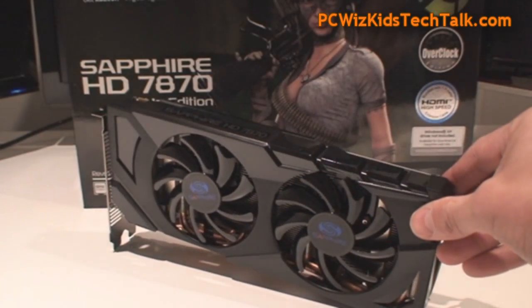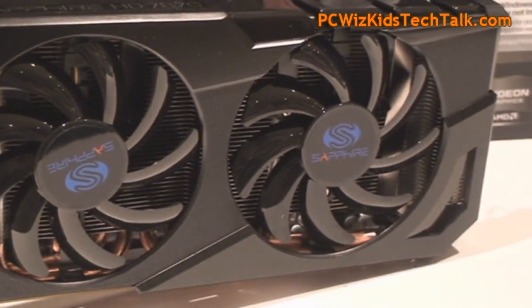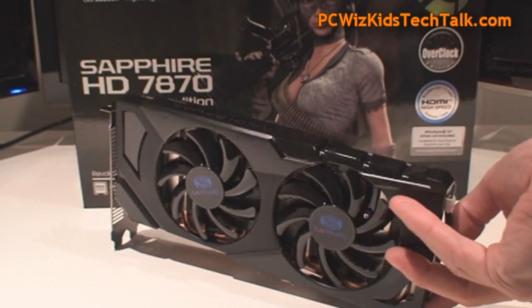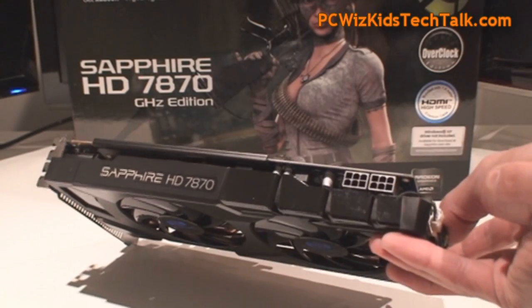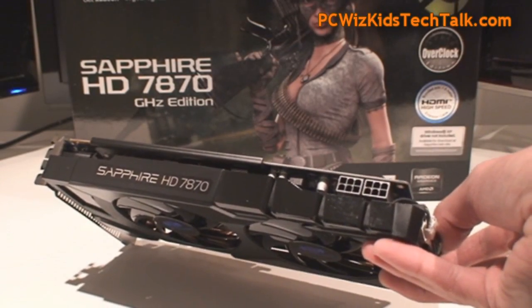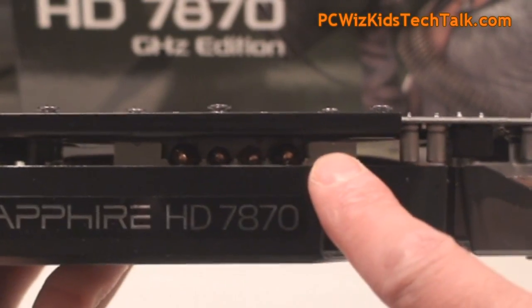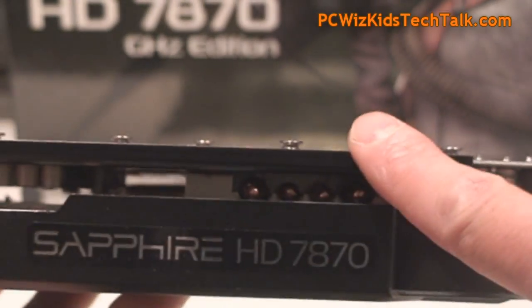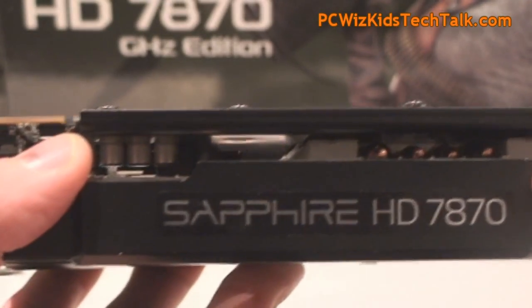Looking at the card again — dual fan. The fans are always very cool and quiet; it's a signature of Sapphire with that custom fan. Two six-pin power connectors as you can see. The maximum TDP on this is 175 watts. You can also see the copper heat pipes and the plate there — good design for heat dissipation on this card.